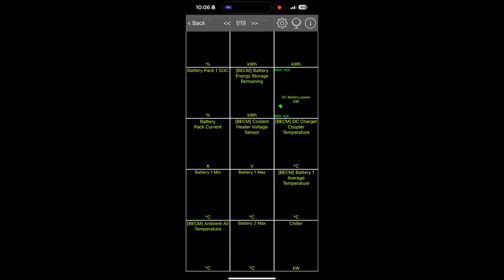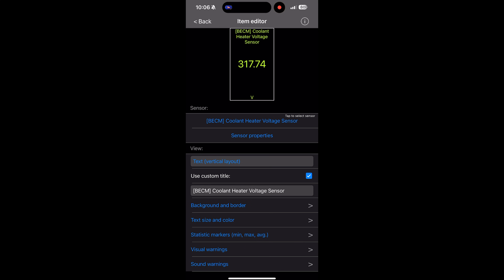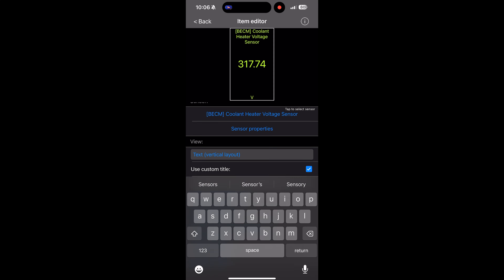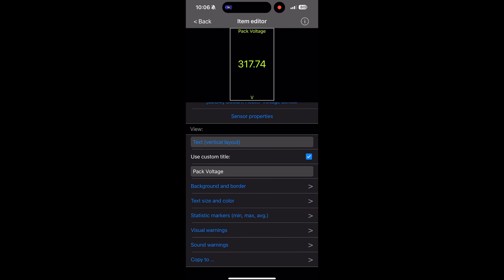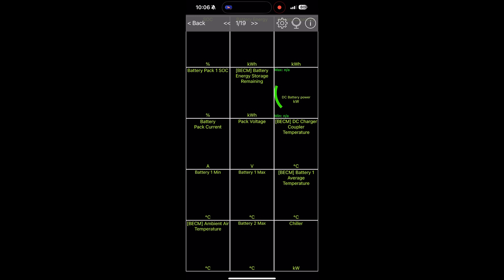The last thing I wanted to show is if you want to rename something, you just double-click on the box. Then to rename it, go down to where it says 'Use Custom Title.' I'm going to rename this to just 'Pack Voltage,' even though it technically is the Coolant Heater Voltage. But for all of us who want to know what the voltage is, we're going to call it Pack Voltage. Super easy to customize.